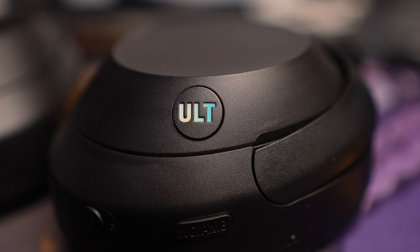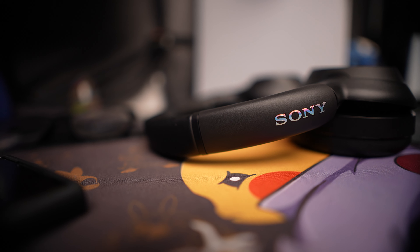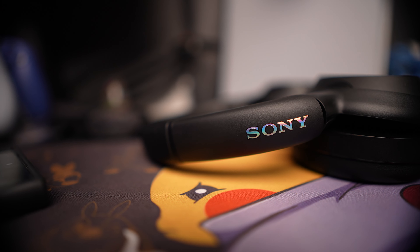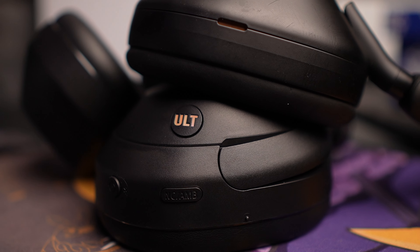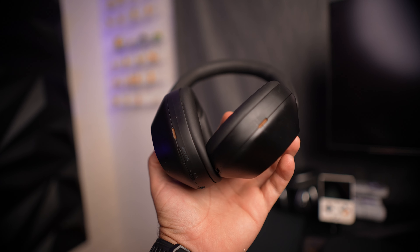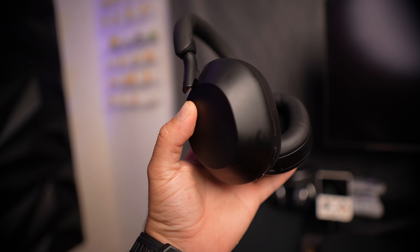Press it again — another explosion, way more bass. These aren't quite at the level of Skullcandy Crushers with haptic bass, but they're close. It's natural bass, not vibrating. They also have similar functions to the XM5s: tap-to-talk by putting your hand on the cup, touch controls on the side. And the noise cancellation is pretty close to the XM5s — I can't tell a big difference right out of the gate.